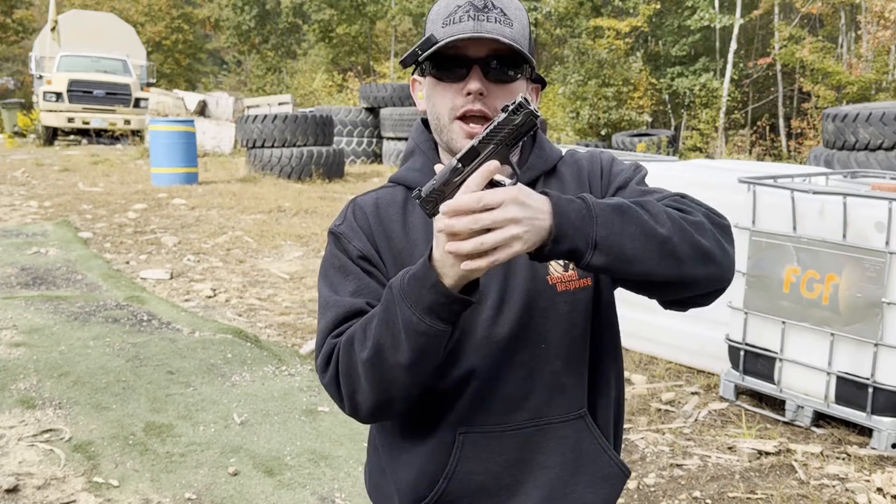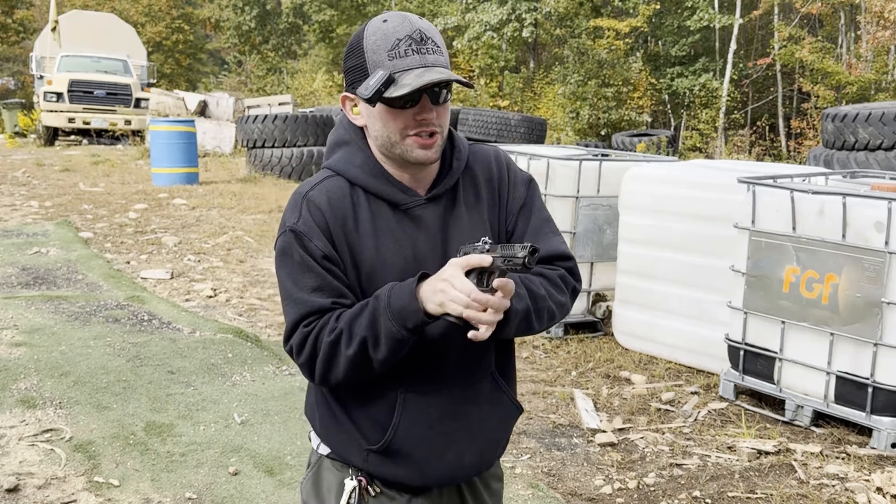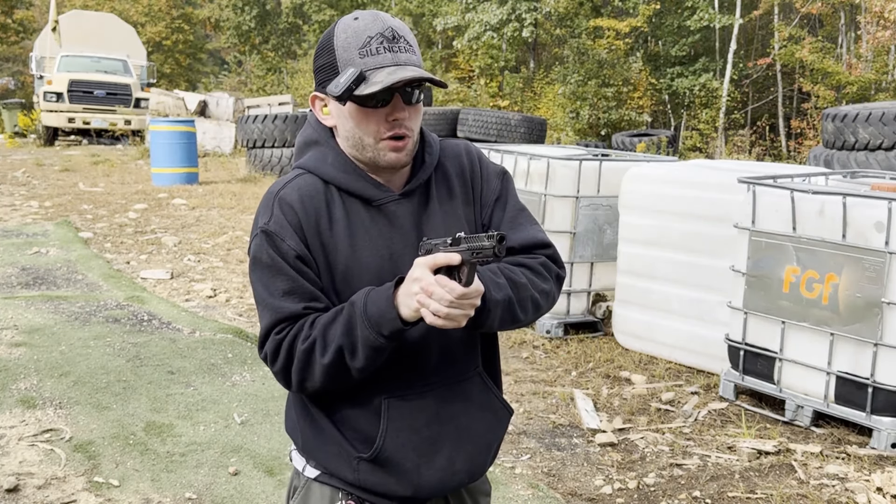Anyway, let's stop my blabbing and let's go ahead and put some rounds through it and see how she shoots. I'm very interested to see how this comp works.